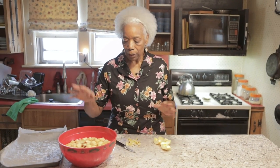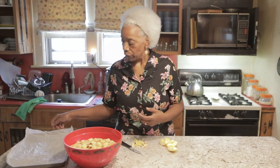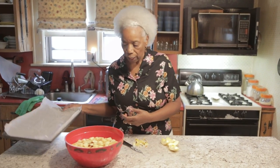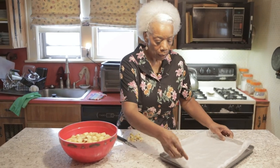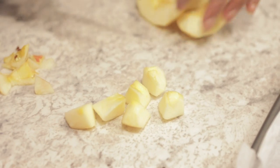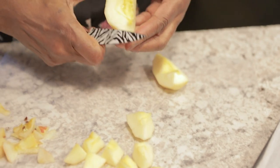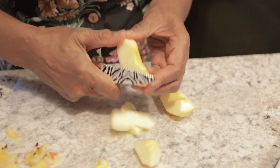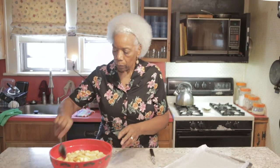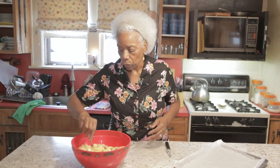This is about a half a gallon of water. I used a teaspoon and a half of lemon juice. Stir it up really well. Then get a parchment-lined cookie sheet. Cut the apples in chunks like that, which I like, but you can also slice them. Stir up your apples and your lemon water.